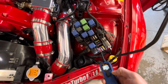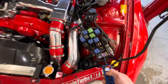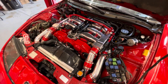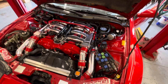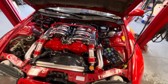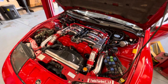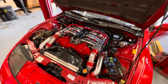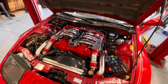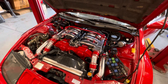If we supply 12 volts directly from the battery using the power probe — go ahead Marco — it starts right up. So if you're battling issues running an aftermarket ECU, it could be that you're just not getting enough power. The Haltecs are definitely more sensitive and need to have adequate power.